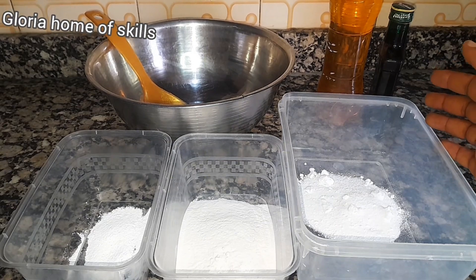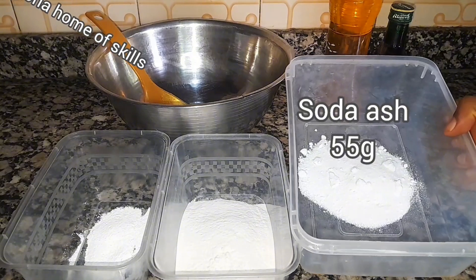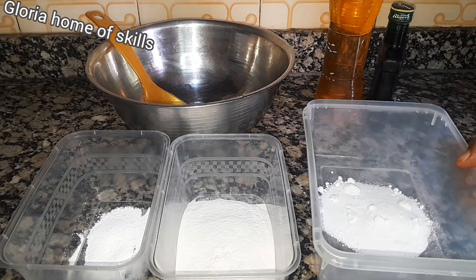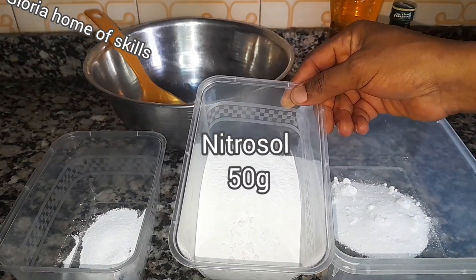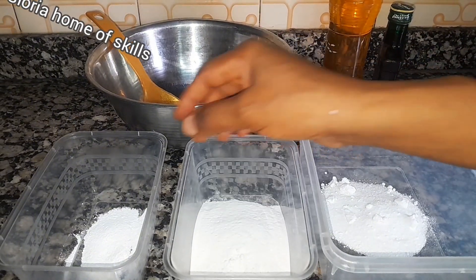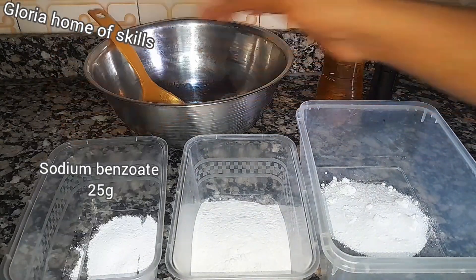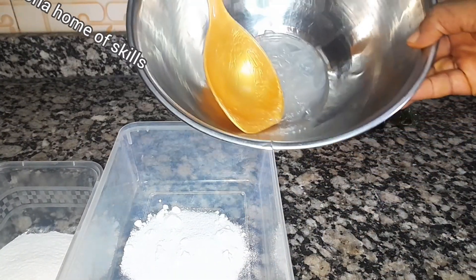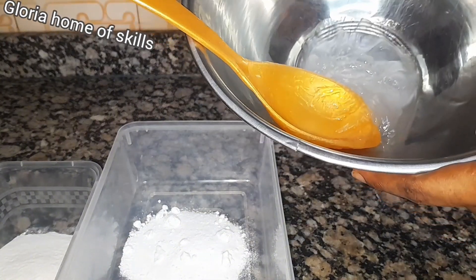These are the materials I used to produce this dishwashing liquid. This is soda ash — I used about 55 grams of soda ash. This is nitrosol, another name for nitrosol is HEC — I used about 50 grams of nitrosol. This is sodium benzoate, a preservative — I used about 25 grams. And this is texapone — I used about 100 grams of texapone in this production.